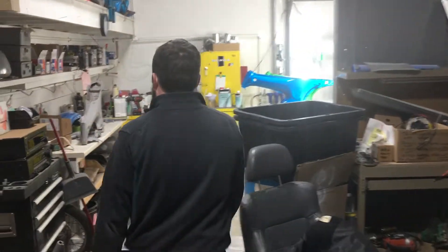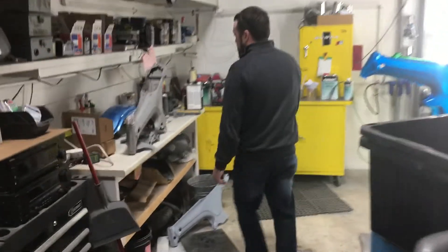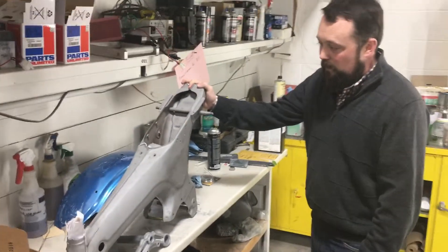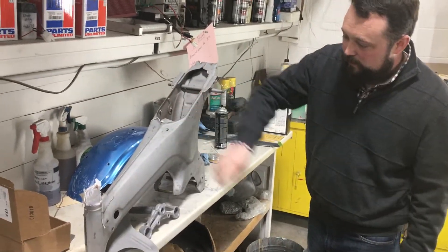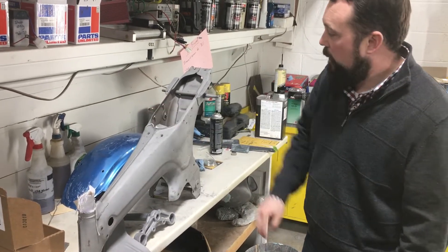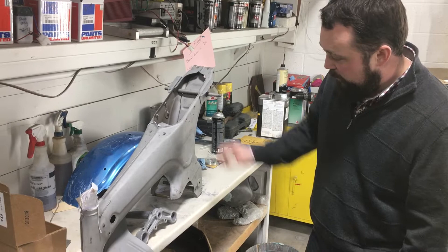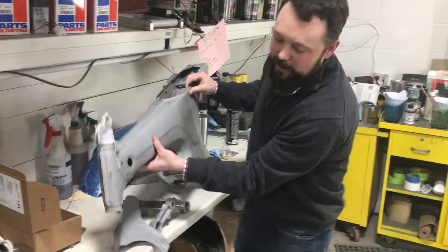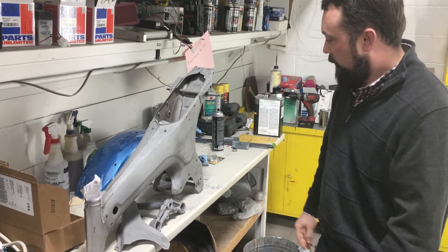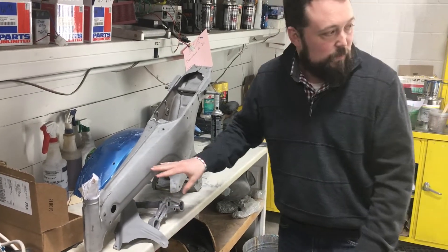After that, we come over here. We've got our sandblasted frame, all the details done. We go through and make sure there aren't any broken-off bolts, make sure the steering stop is on, check for any dents or dings, and confirm we've got all the parts and pieces.